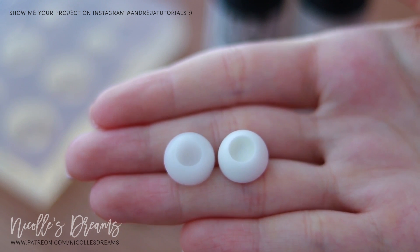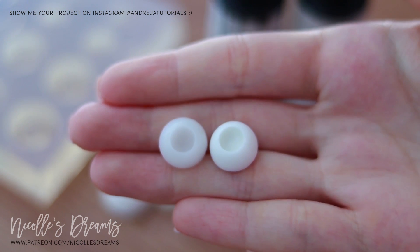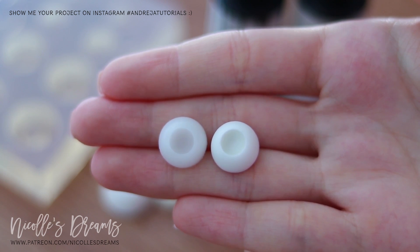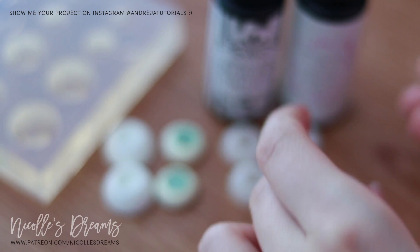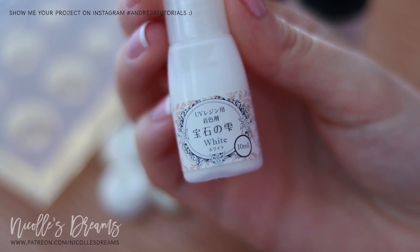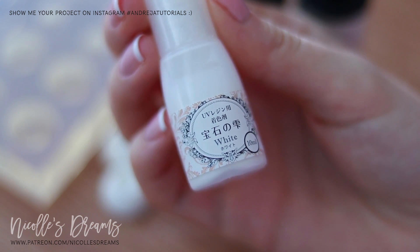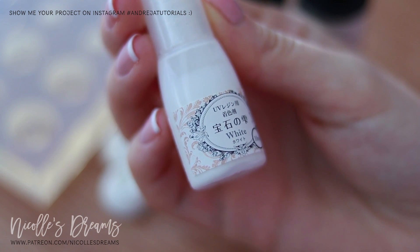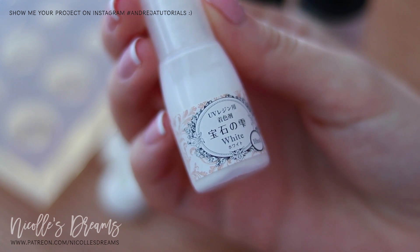Here is an example of the UV resin. The one on the left is the way it looks originally, and the one on the right is when you add pigment to it. The exact product that I used for that is this Japanese white solid color for UV resin. I will leave all the links to the products in the description box. So let me show you how you use this material.